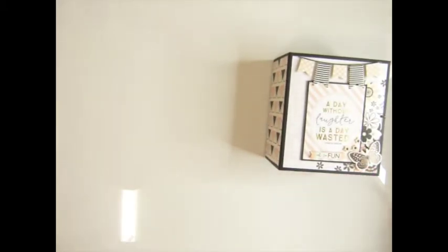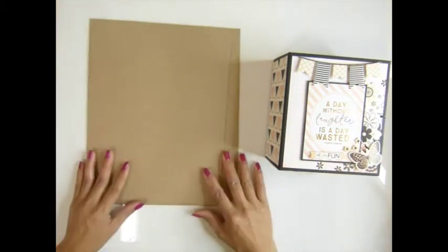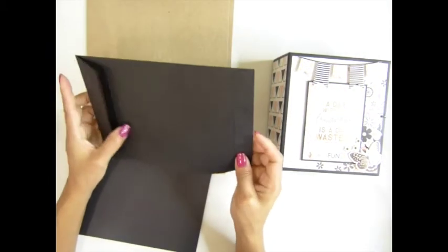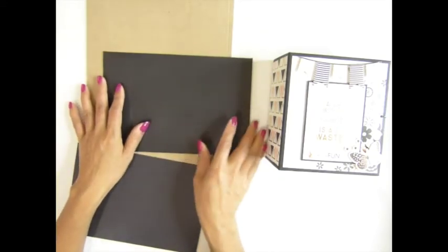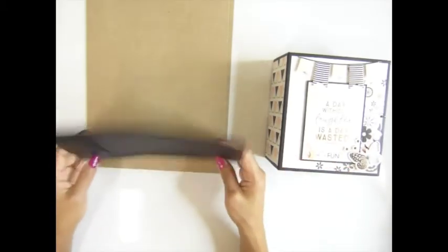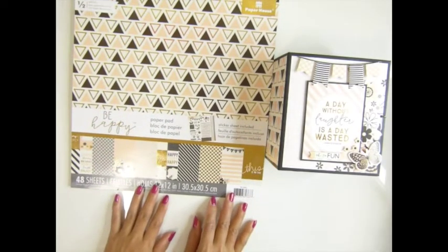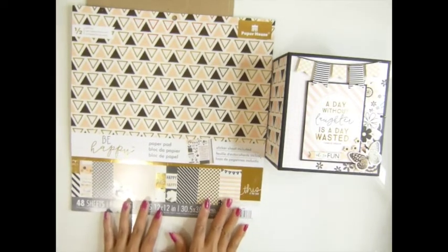You will need sheet board to make the cover — a medium weight sheet board, two pieces. You will need a black envelope, six by nine inches, cut in half, so you use one and a half envelopes. You'll also need this 'Be Happy' paper from the Paper House at Michael's — Michael's does carry this one.